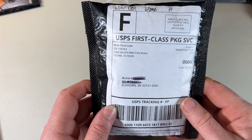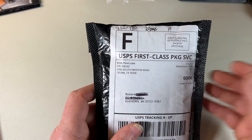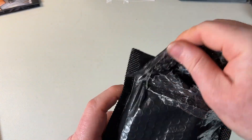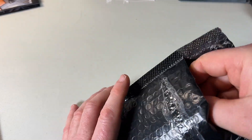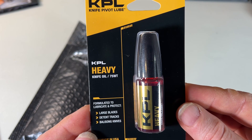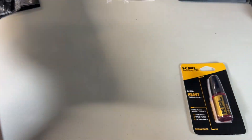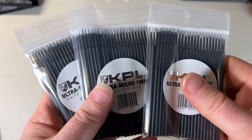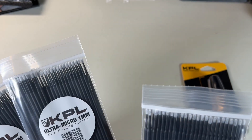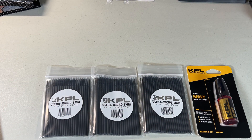Hey guys, Rob here. I got a package from Knife Pivot Lube — they asked if I wanted to try some of their stuff and sent me this. This is actually the second time I'm doing this video; the first time really got messed up. So I got Knife Pivot Lube heavy 75-weight knife oil, the q-tips, and microfiber cloths — 25 of them, 50 of them, and another 50. I haven't tried any of this stuff yet.